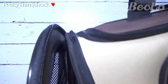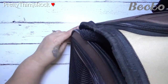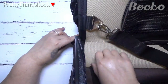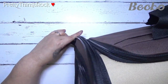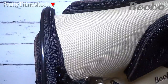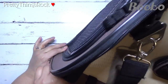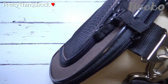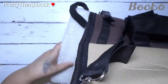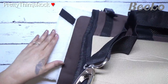There's another zipper right here which connects the outside part to the body of the carrier. It's usually better with two hands. It does have two zippers on both sides. Once closed, there is some padding inside, which I'll show you in a minute.